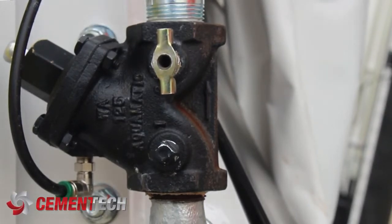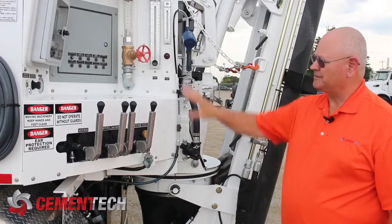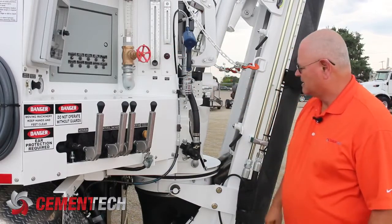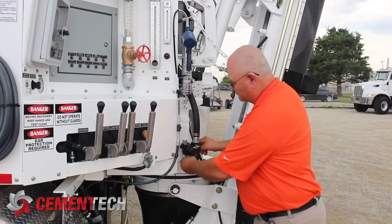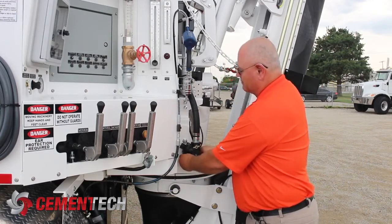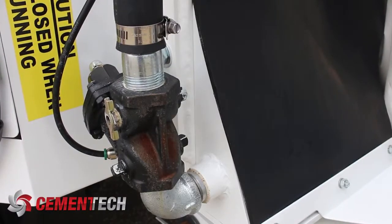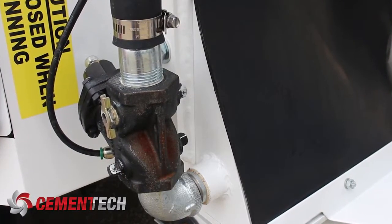This valve is air-piloted, so it gets an air signal from an electric solenoid that is mounted in the control box. The way this valve works is the air opens and closes the valve — it doesn't really close it. The water flow closes it, but we open it by air.